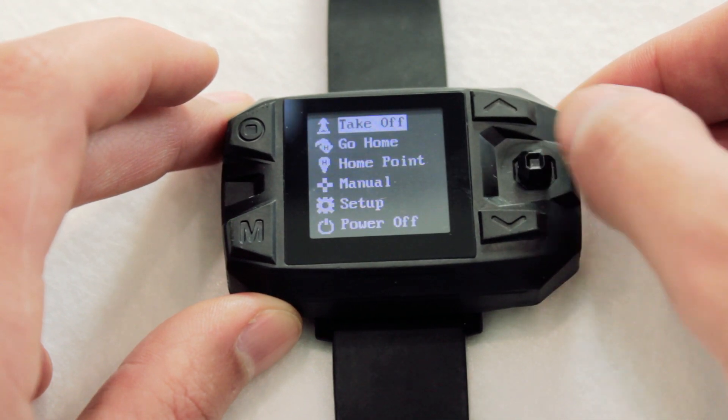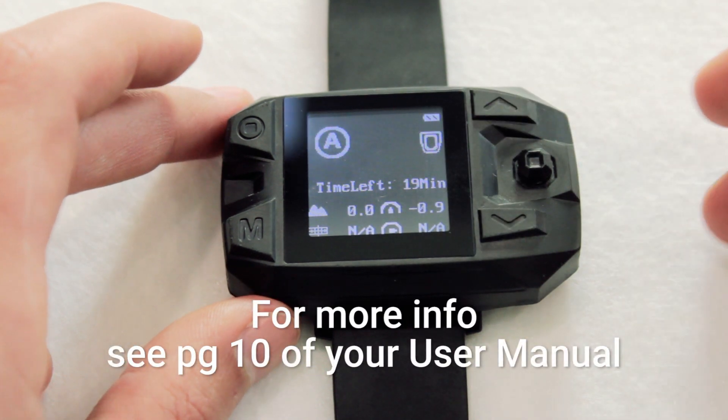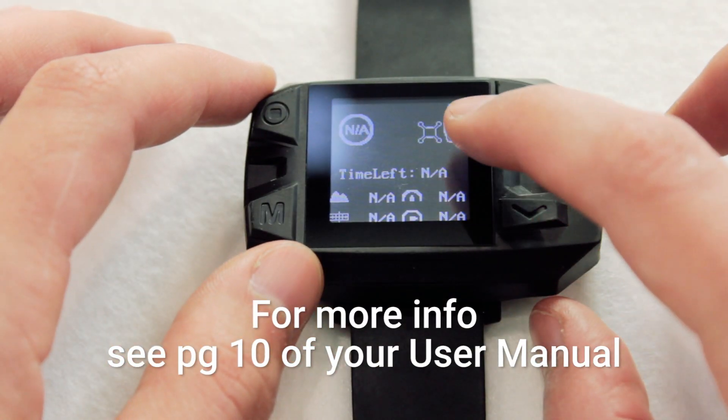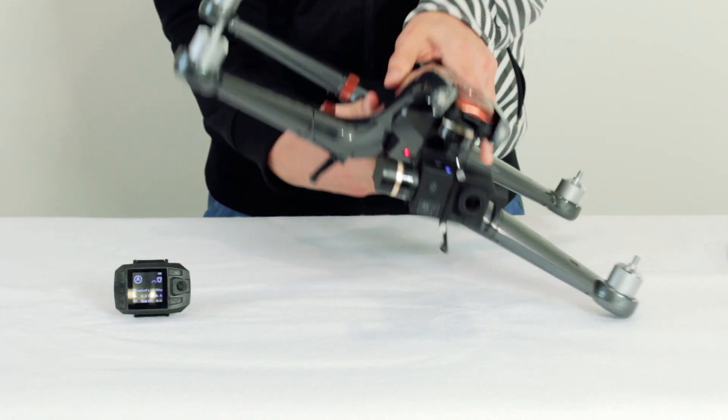Navigate back to the main menu. If you are paired, the drone icon in the top right of the screen will be solid or blinking. If you are not paired, the icon will just be an outline. Now that you're paired, you can go ahead and flip the craft right side up again.